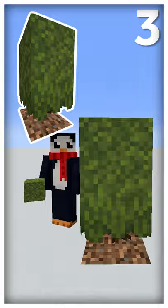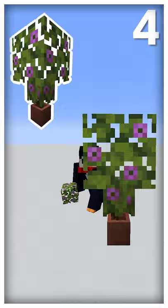This 1x2 wacky moss plant needs one azalea and one moss block. This azalea potted plant needs one pot, one flowering azalea, and one flowering azalea leaf block.